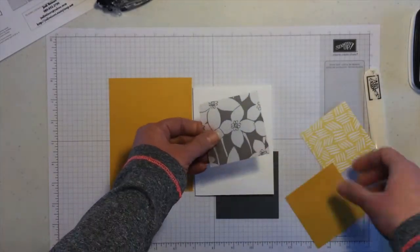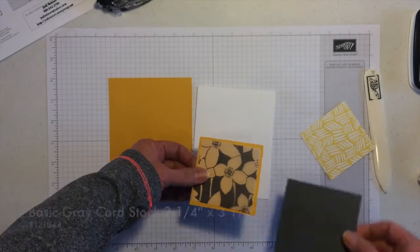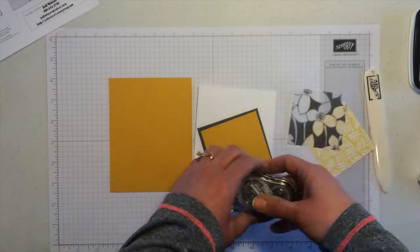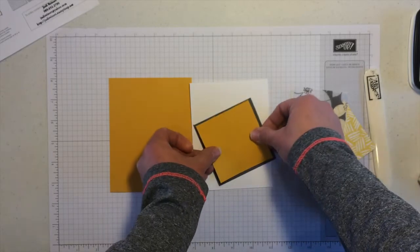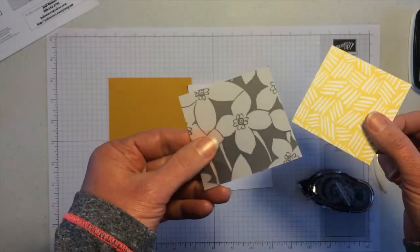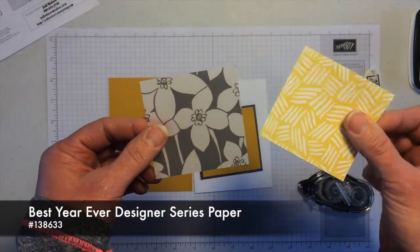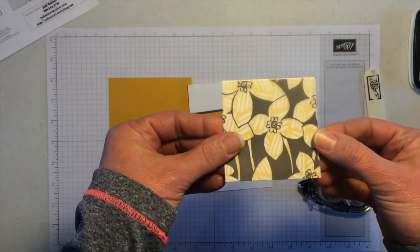I'm going to layer this with some crushed curry and then basic gray underneath. You could leave it like this so you see the crushed curry or whatever solid cardstock you want behind it. What I'm going to do is add something special with some designer paper — the Best Year Ever designer series paper. It's double-sided, and I'm just going to attach it so you see that fun pattern come through on the flowers.